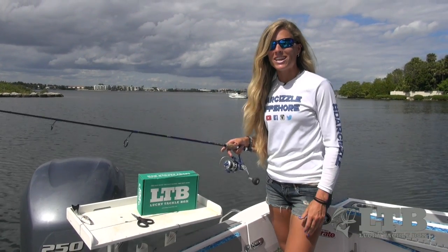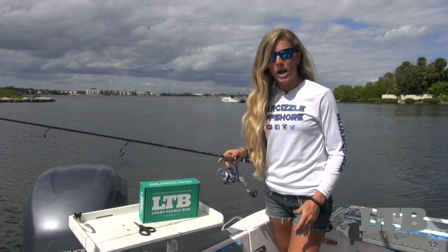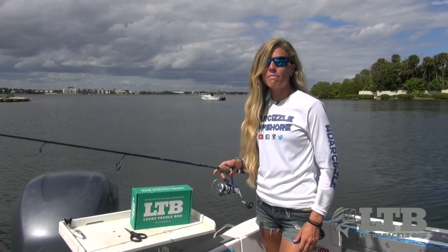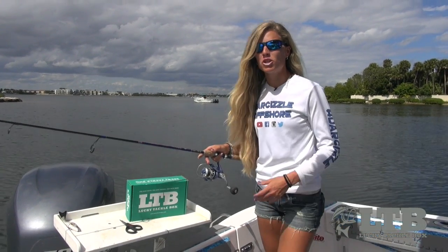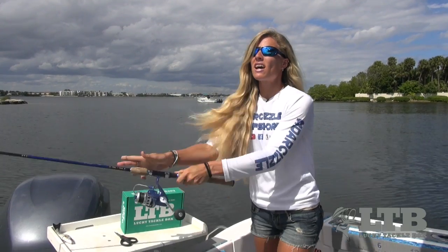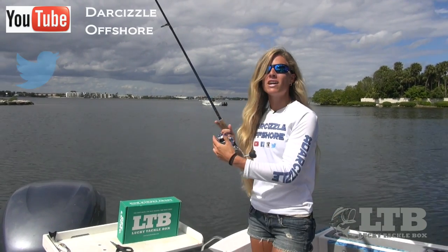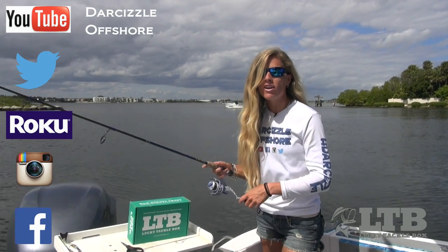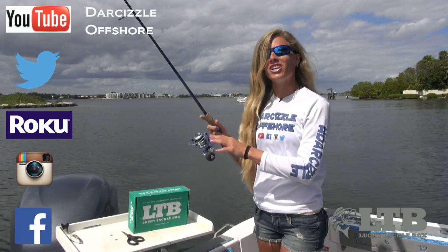Now that you know how to use it, get outside and try your Trout Trailer on some of your favorite fishing lures in your Tackle Box and see what happens. Let me know how you do in the comment section below this video. Once again, on behalf of Lucky Tackle Box, I'm Darcy Arrowhill. You can find me on social media, Roku, and YouTube as Darcyzla Offshore. Until next time, keep on catchin'!